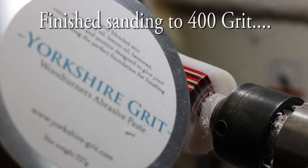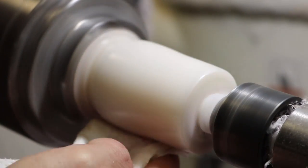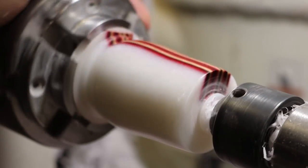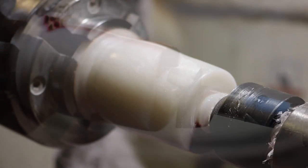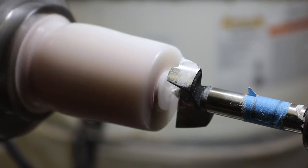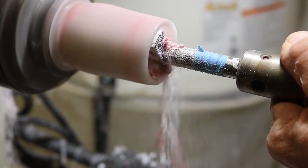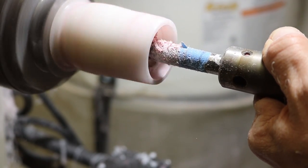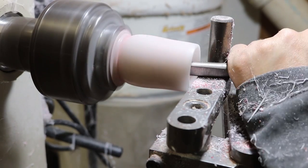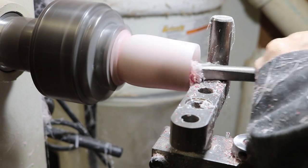Applying a small amount of Yorkshire grit. Boring a hole with a 1-3/8 inch Forstner bit — an easy way to get the hollowing process started. Shaping the inside using my Trent Bosch hollowing setup, which seems to work really well.